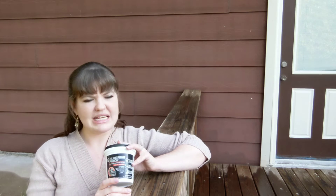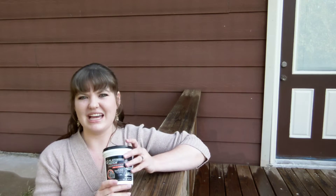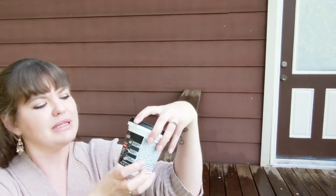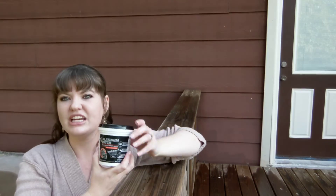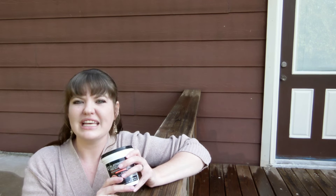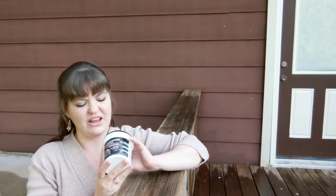So we started reading some blogs and watching some YouTube videos, and we went to Lowe's last night. A worker there helped us find this product — it is platinum patch advanced exterior filler, and it is supposed to adhere to fiber cement board and vinyl and all kinds of other materials. It is sandable and paintable, so hopefully after we fill in all of these areas and then paint over it, it'll look like we never had to do anything.